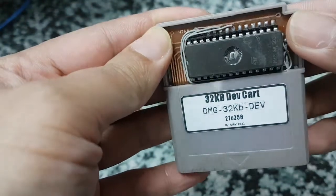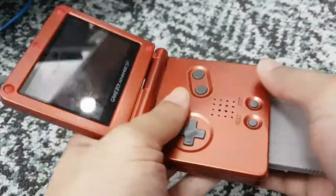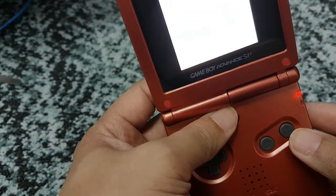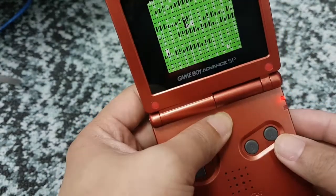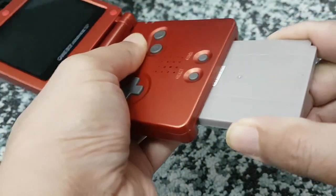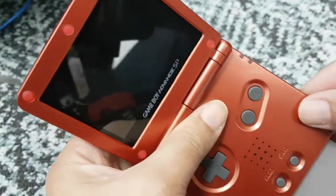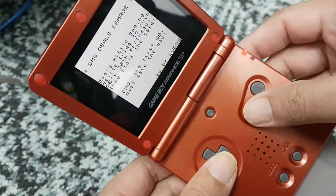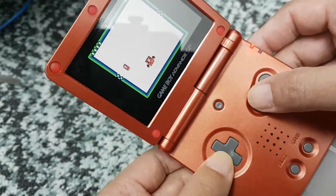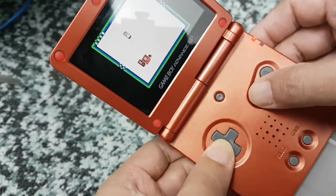Now we can test it on our Game Boy. This is my modified Game Boy Advance SP with an IPS screen. There are times when we need to wiggle the cartridge a bit, since the pins don't perfectly align with the pads on the board, and sometimes the pads on the cartridge are dirty, causing the game to hang. We'll reinsert the cartridge. The game is free — you can search it online and play it on an emulator, or put it on a cartridge like this one. It's just 32 kilobytes, so it fits perfectly in this development cartridge and on the EEPROM.